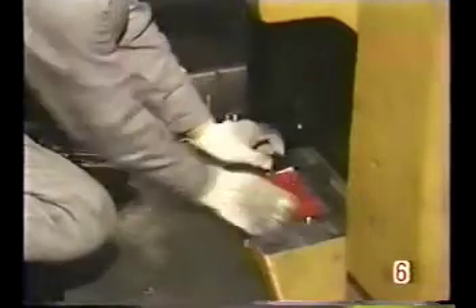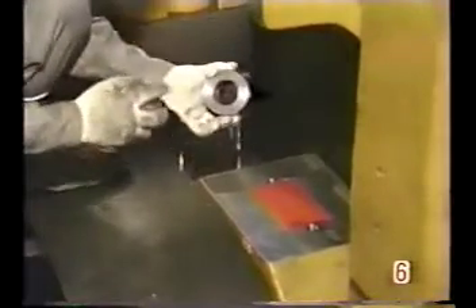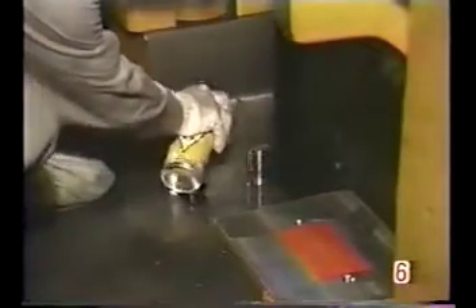Cover the lubrication hole with tape to keep out dust and dirt. Clean the bolt and nut threads and coat them with molly coat.